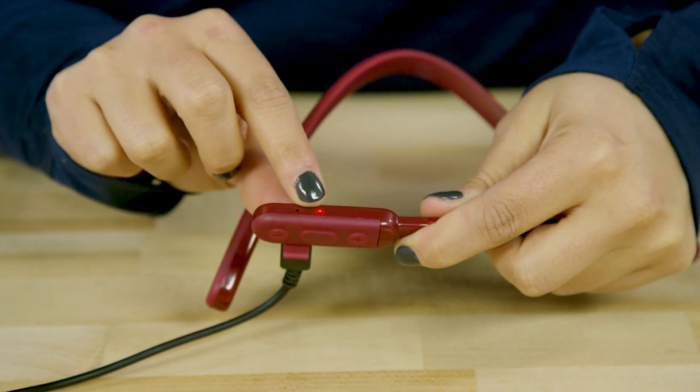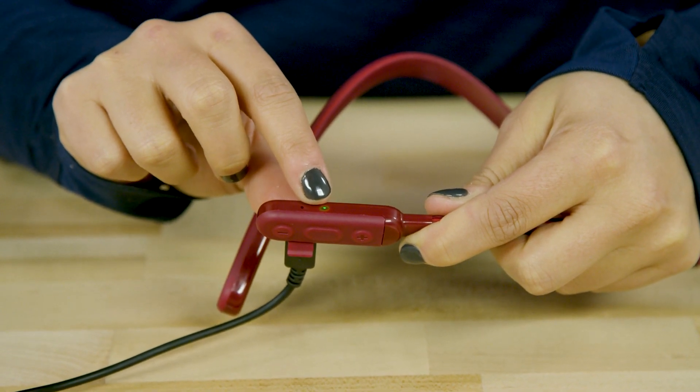The LED will be red while charging, and the light will go green when fully charged.